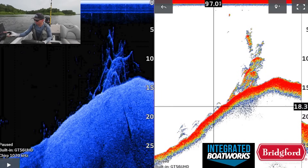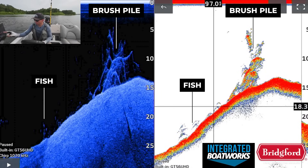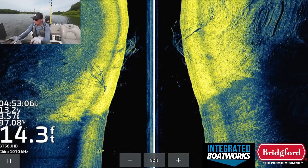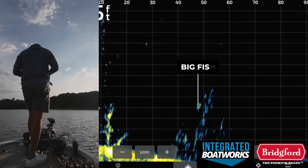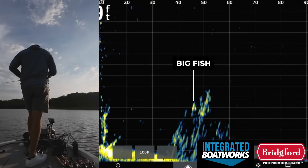Welcome back to Fish the Moment. In this video I'm going to show you what several different brush piles look like on 2D sonar, down imaging, side imaging, as well as live scope and on an underwater camera, so you can compare all of these different images of a brush pile to know exactly what you're looking at when you go to the lake. Let's get into it.